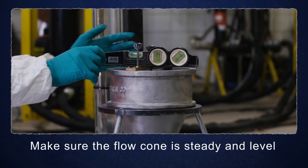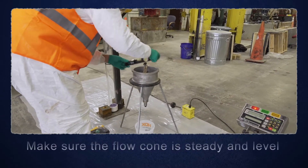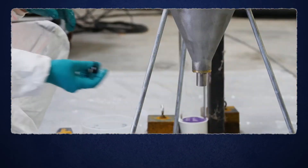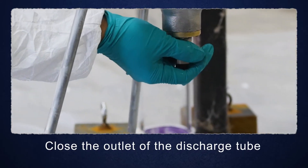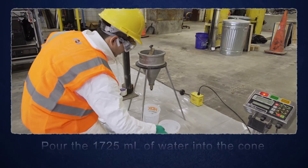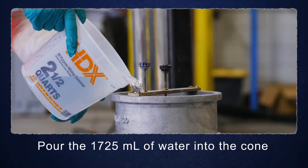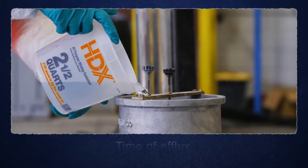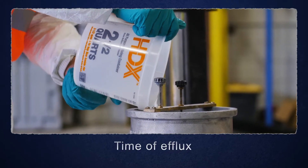Make sure the flow cone is steady and level. The cone should be mounted firmly and be free of vibration. Make sure to close the outlet of the discharge tube with a stopper or finger. Pour the 1,725 milliliters of water into the cone. The measurement is the time of efflux,